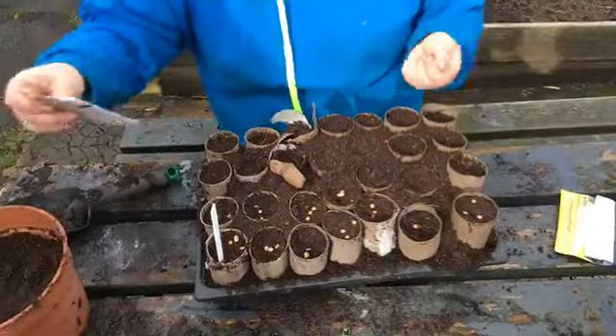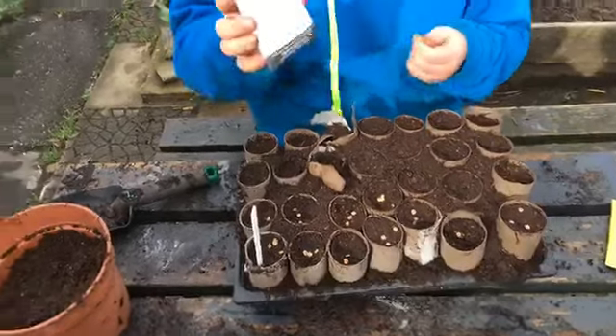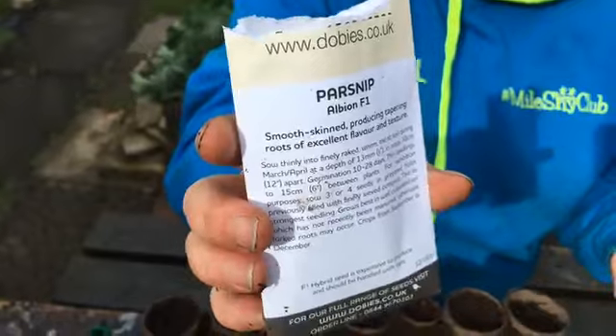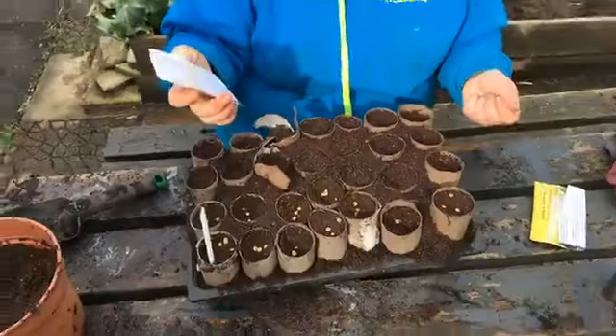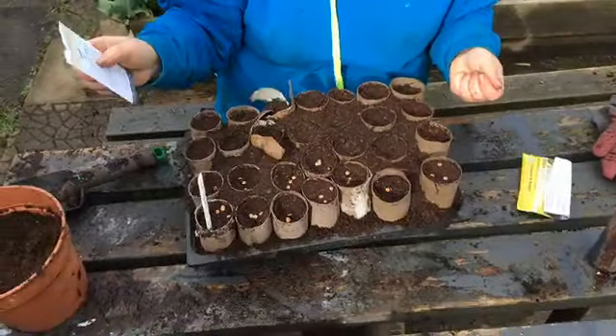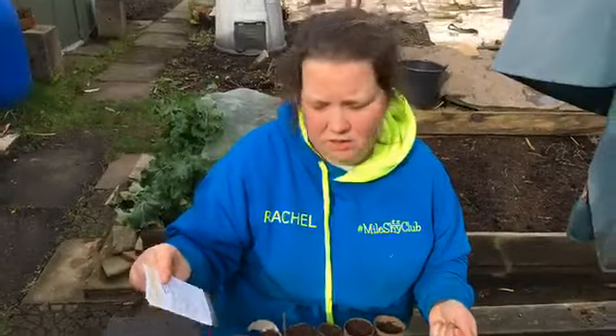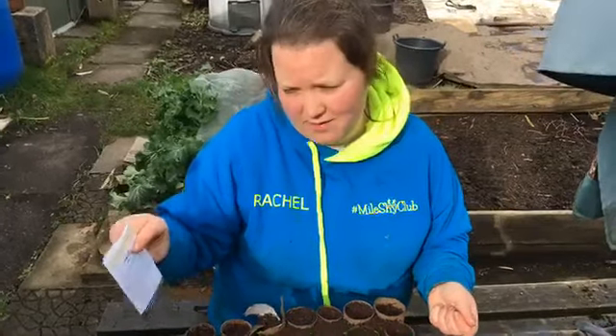All I then do — so these are Albion F1 parsnip seeds. I also like Gladiator F1. These nice F1 varieties are a lot more reliable really, so that's why I tend to grow these. Sometimes I grow Gladiator as well.